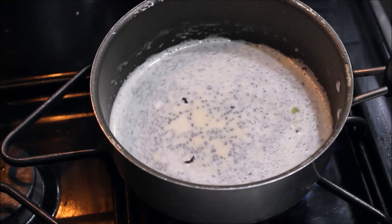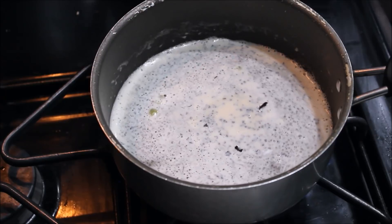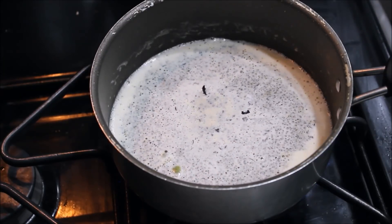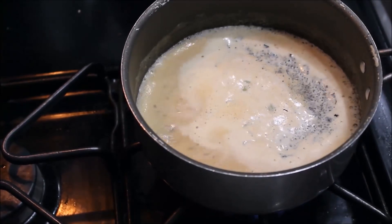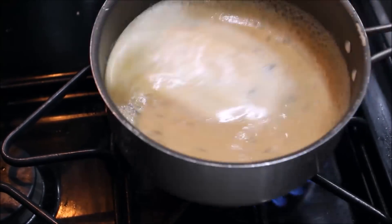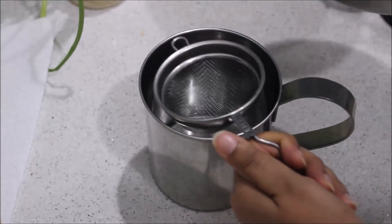Now we are ready to cut and finish the preparation.